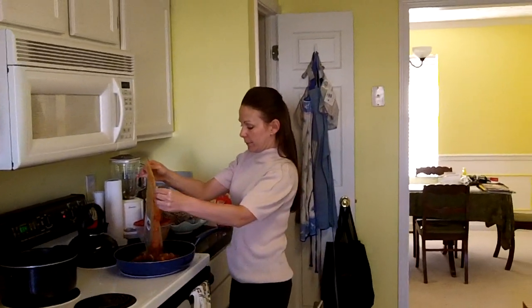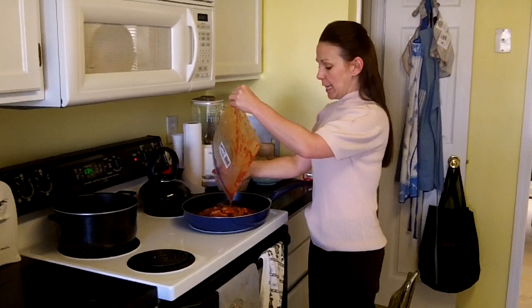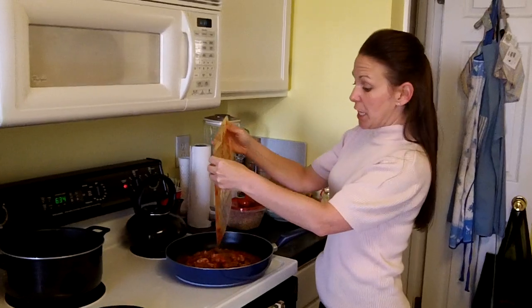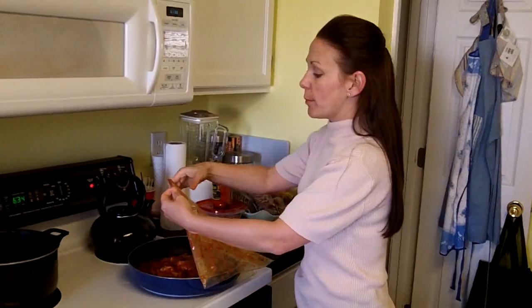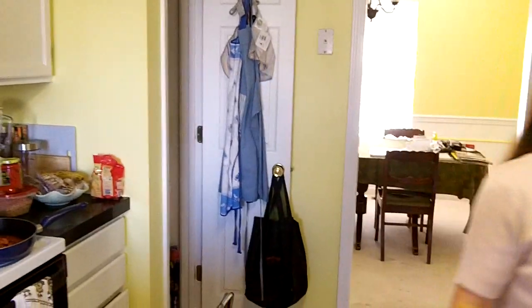I'm going to pour it in my pan, and then you just heat it through. I'm going to turn it up on about medium-high heat, and once it's heated through, it's ready to go. The chicken in this one has already been pre-cooked, and the mushrooms and everything have already been sautéed beforehand during the prep preparation part.